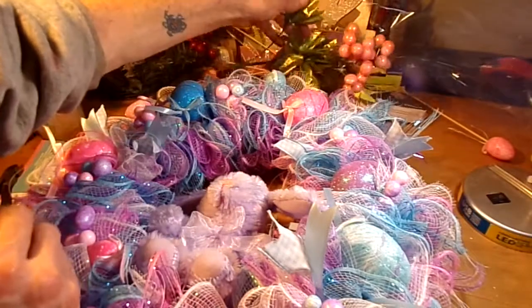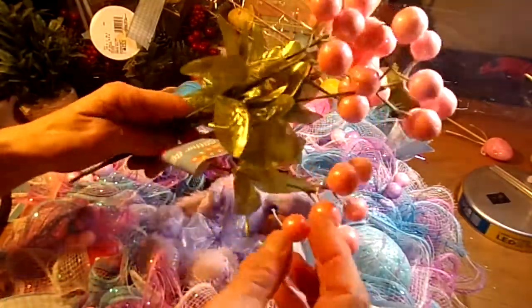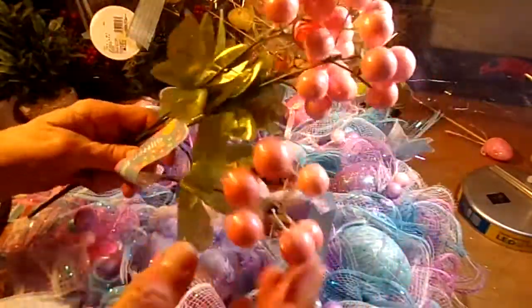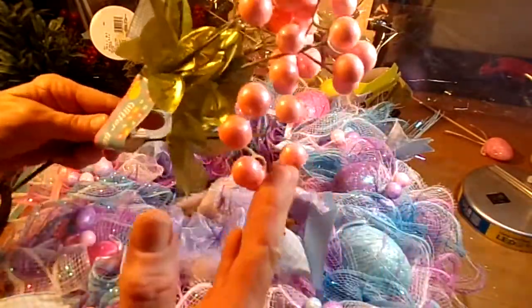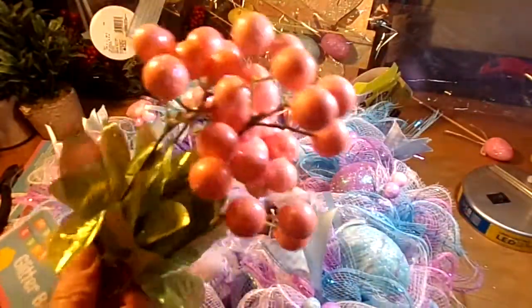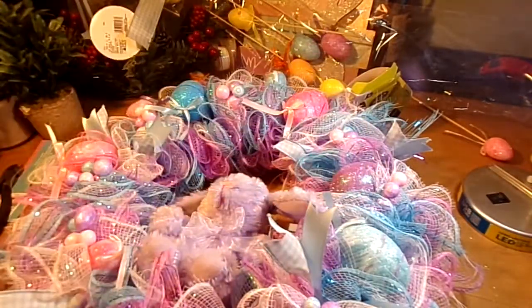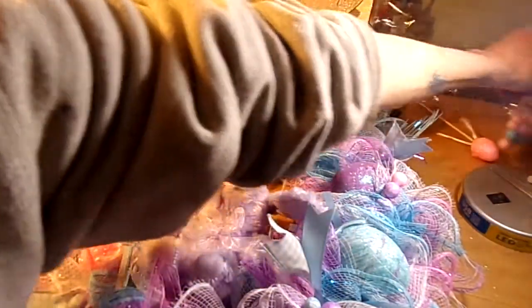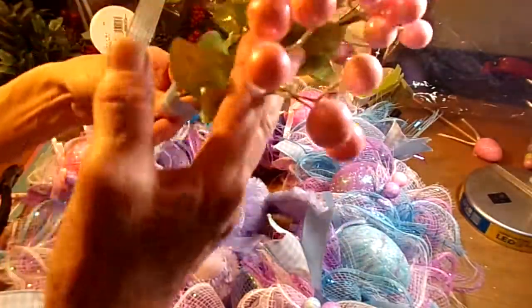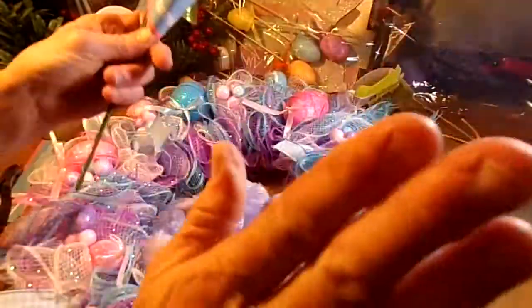Now, what else you can get from the Dollar Tree — I've never seen these in there before — are these little picks with little glitter ball-looking things on the end. They come in purple, blue, and pink, and they have some yellow. I picked up some of these but I'm not going to put them on here because I thought it would just be a little too much. But that's another option if you can't find the little bag of balls — you can trim them off or just leave them on and feed the stems down through the wreath, keep the leaves on, whatever you want.